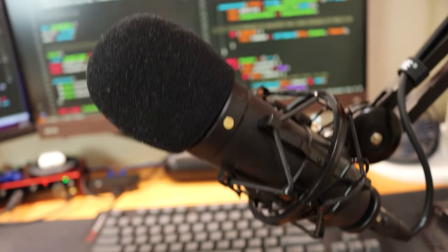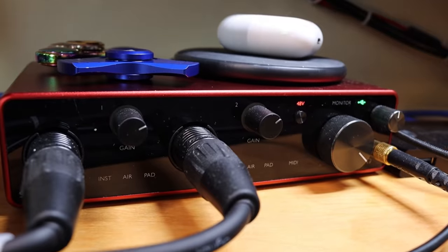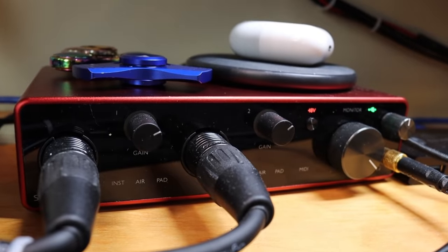My microphone is the Rode NT1 — a really high-end XLR input microphone. Because it's XLR, I need a USB audio interface to make it work. The little red box you see is a Focusrite Scarlett — I believe it's the 4i4. That takes the XLR audio input and converts it to a USB signal for my computer. What I'm actually doing is running all my audio into my Mac, which filters it through Logic Pro and outputs it back to the Scarlett. From the Scarlett, I have an output jack running into my main computer, so in theory I can stream one audio source to both computers simultaneously. This device also has four outputs on the back.